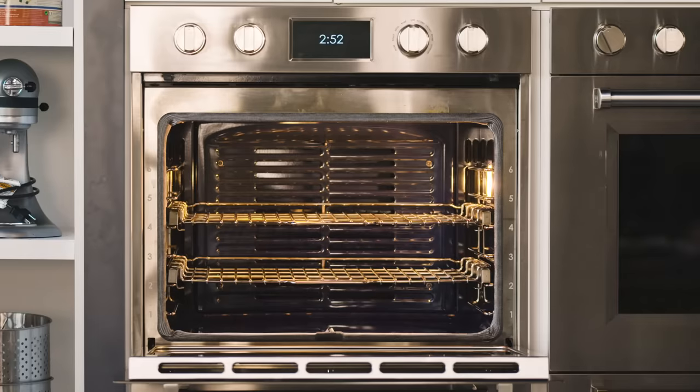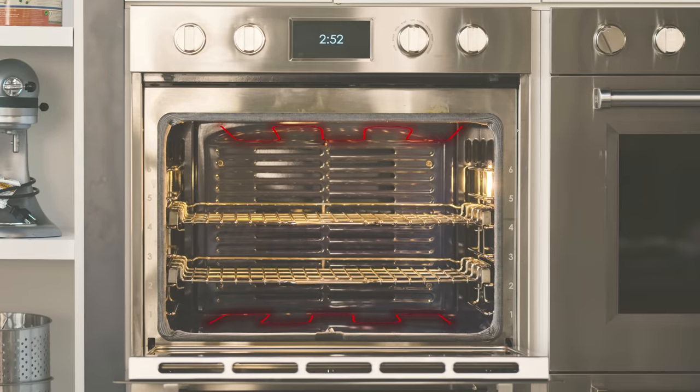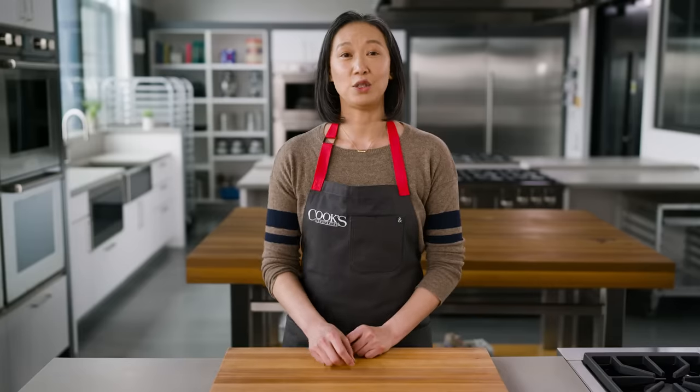When an oven's turned on, its heating elements fire up. They heat the walls of the oven, and the walls radiate heat into the chamber. There's a thermometer tucked in there, and when the air reaches the temp you've set, the heating elements turn off, and there's some sort of indicator — a light or a sound — that tells you the oven is ready to go.